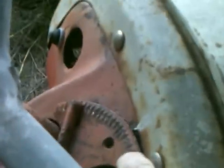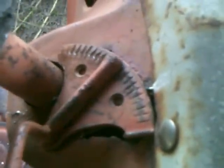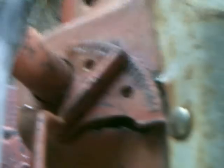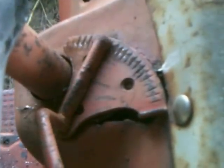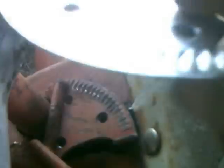The throttle wouldn't stay at a high enough RPM. What happened was, this plate holds this lever — this is the throttle — and it's worn out. So we ordered this new one, and this has nice sharp serrations here to hold the throttle lever where you set it.